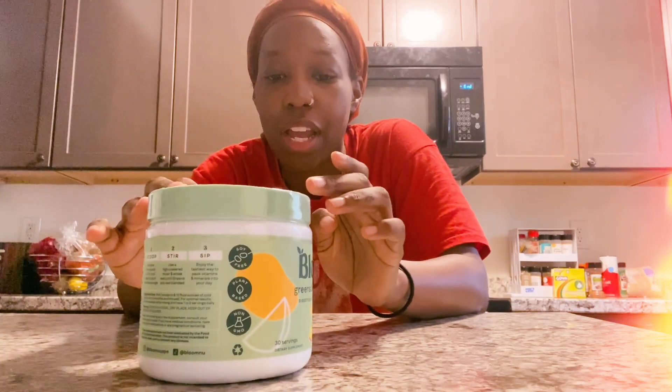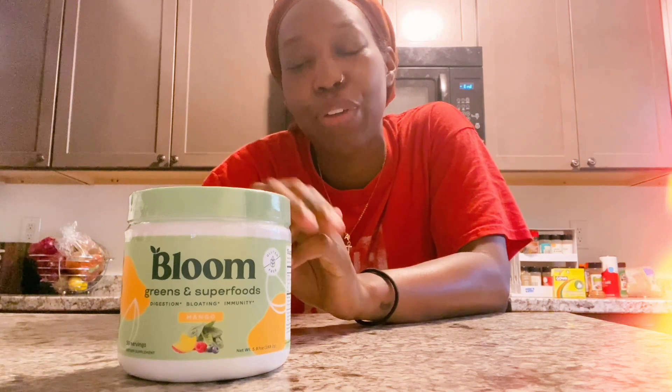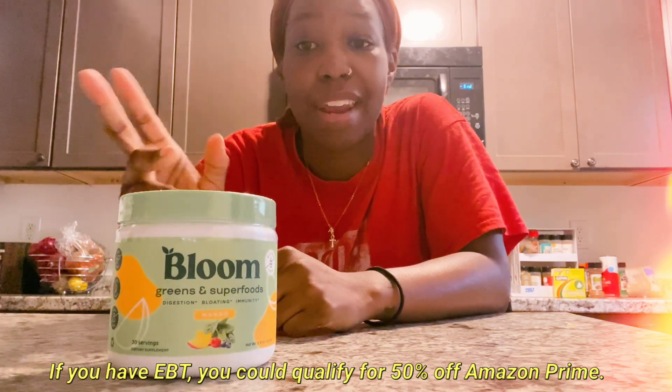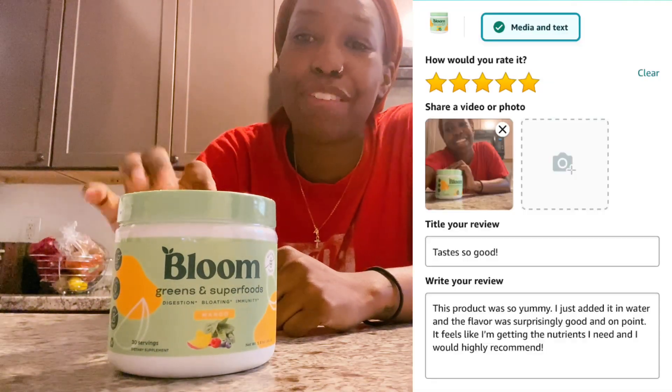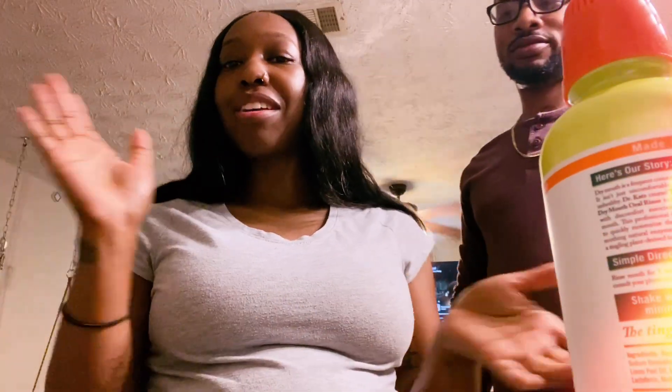I'm excited to try this — I got it in the mango flavor, and it's also gluten-free. I'll have a link down in the description box below. I am going to ask my OB-GYN if I can even try this during pregnancy, so I'll have Everett try it first. I'll definitely be using it afterwards, so be on the lookout for that. That is it for the unboxing today!